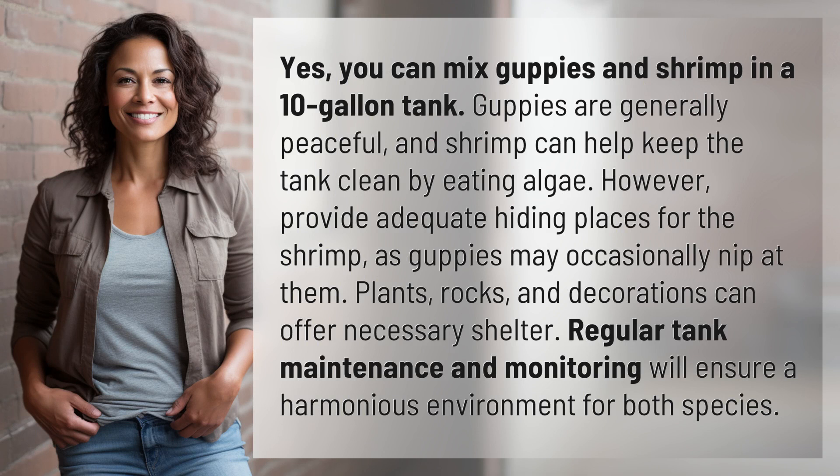Guppies are generally peaceful, and shrimp can help keep the tank clean by eating algae. However, provide adequate hiding places for the shrimp, as guppies may occasionally nip at them. Plants, rocks, and decorations can offer necessary shelter. Regular tank maintenance and monitoring will ensure a harmonious environment for both species.